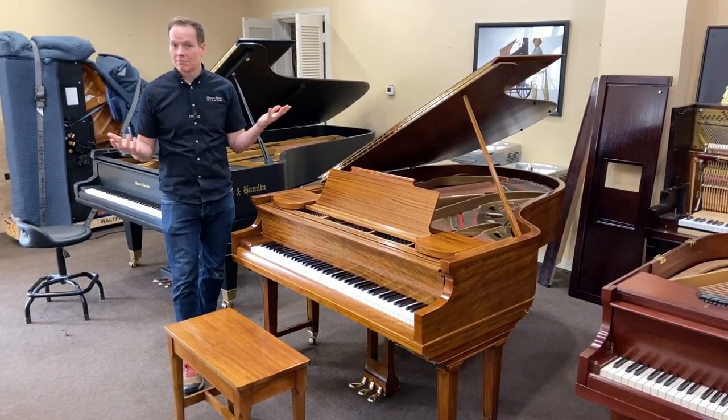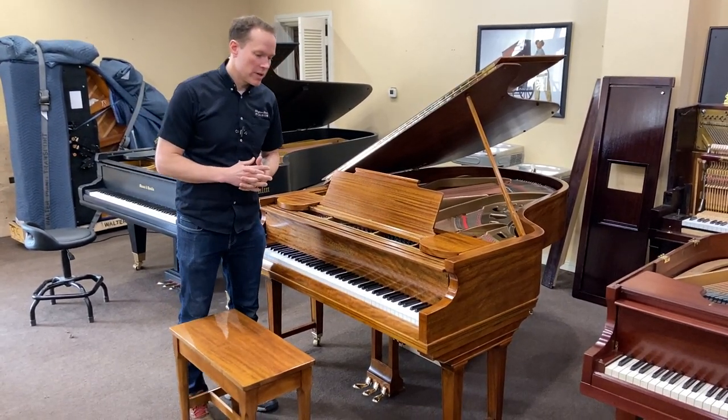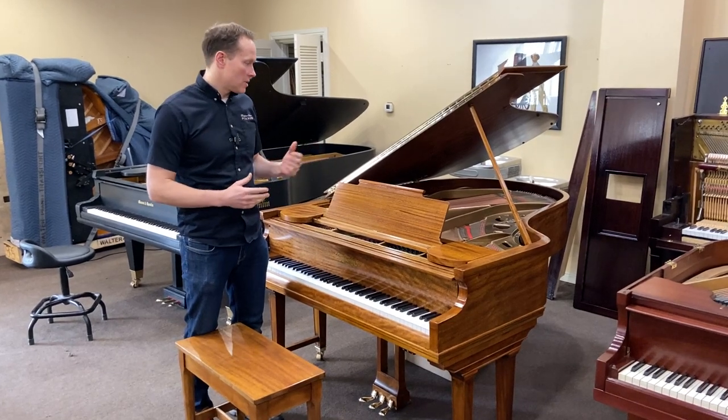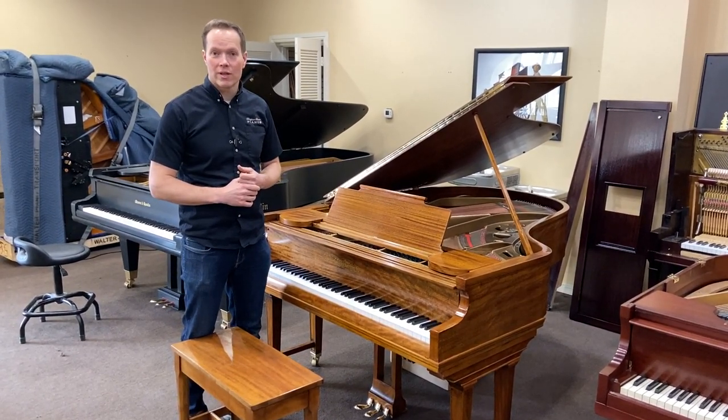1923 — that's 100 years exactly, as we're making this in 2023. And this piano is going to be ready for another rebuild in 2123, I think.